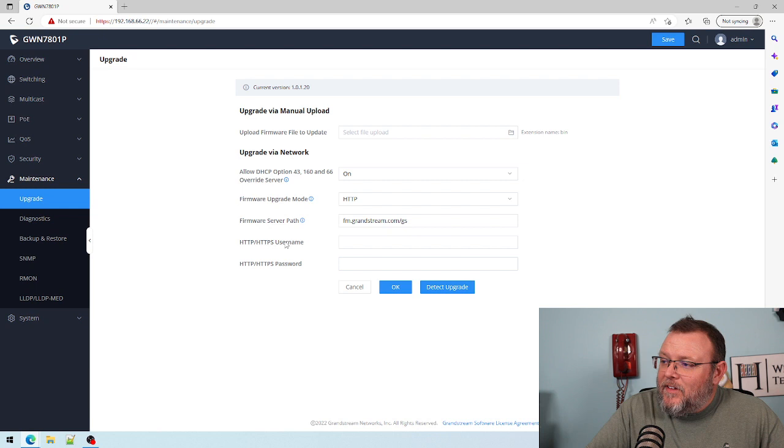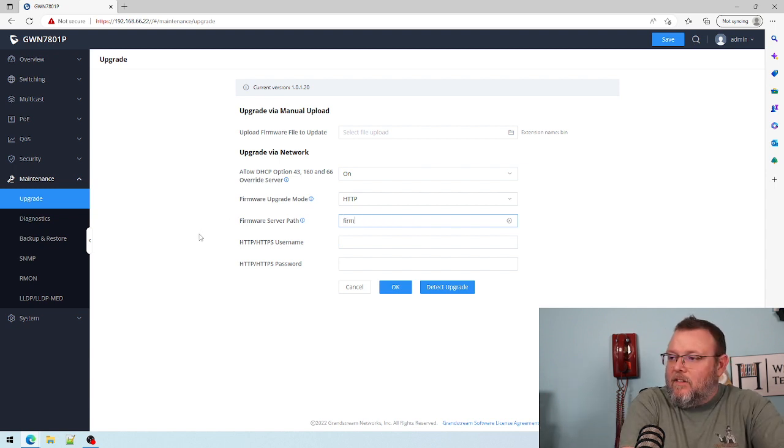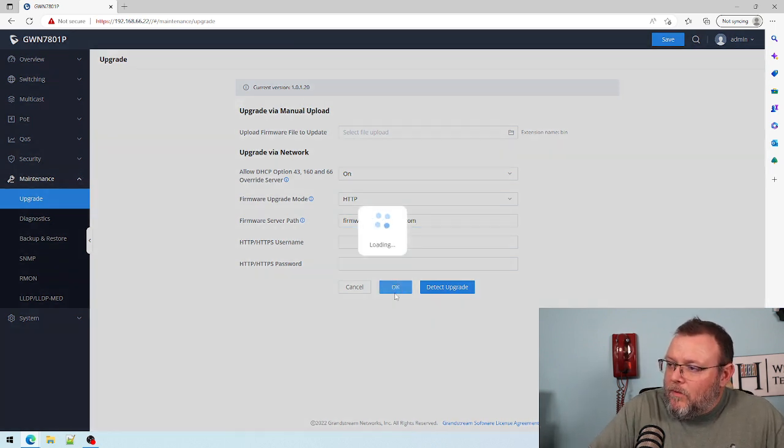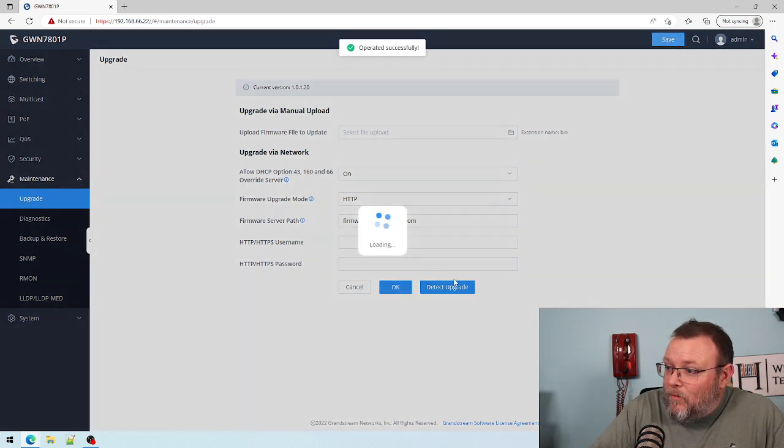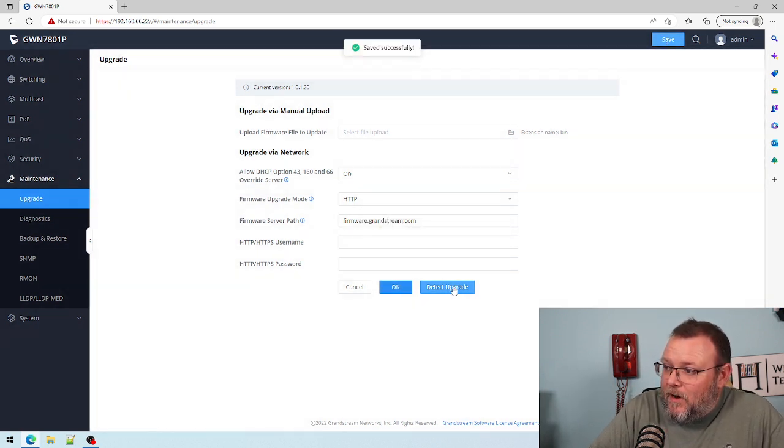We can upgrade via the network or we can select a file — that's fantastic. So let's try. We'll save that, and now we're going to click 'Detect Upgrade' and we're going to see what happens — detecting.